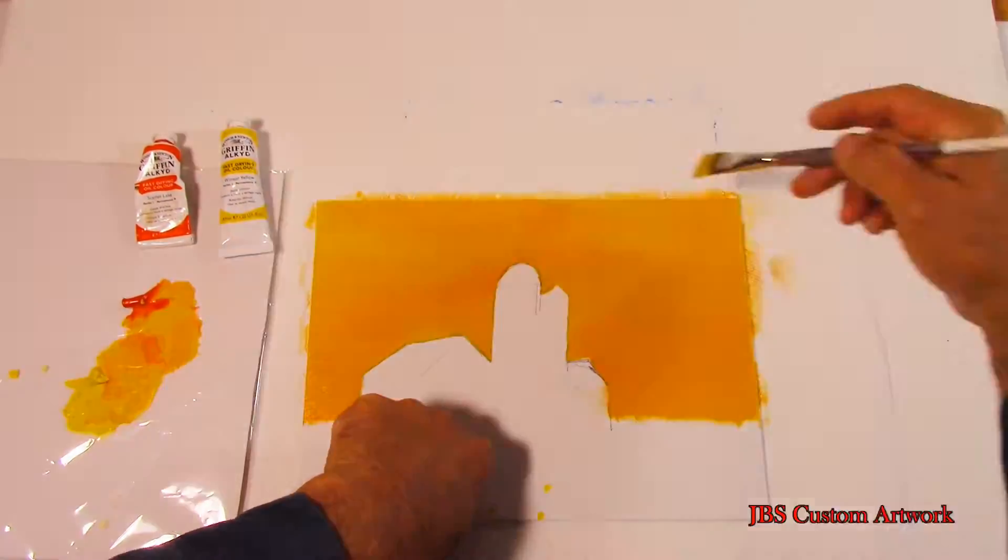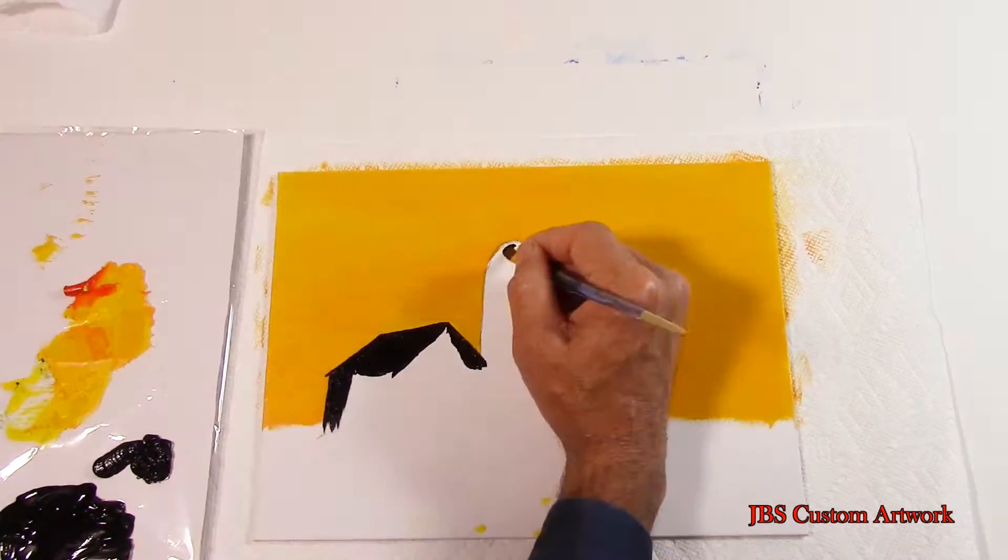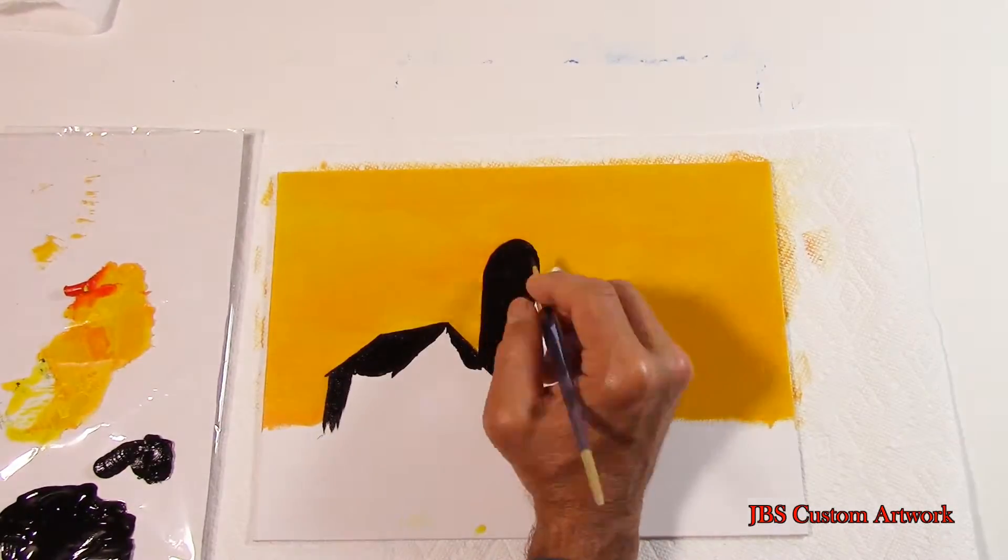let the painting dry before you put the black on. Now that the painting is dry, let's begin putting the black on the barn and the silo.